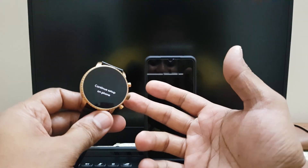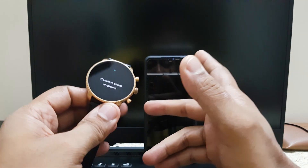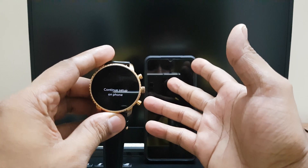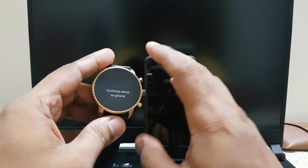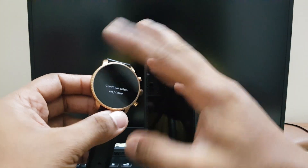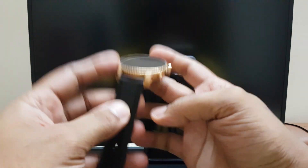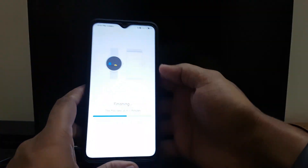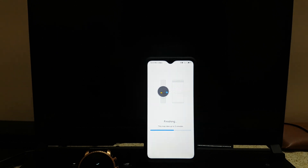It's one of the cheapest Android Wear watches — currently around ₹18,000, though Android Wear watches can go up to ₹30,000–40,000 depending on the model. The other watch I have is a Huawei Watch, which is completely steel, rough and tough — I can do anything with that. This Fossil one is more delicate, and I'm not very sure I'll be able to use it everywhere. But anyway, let's finish the setup.